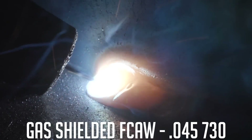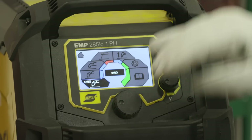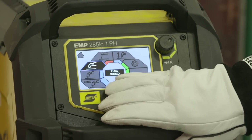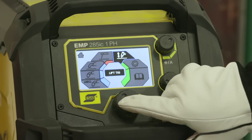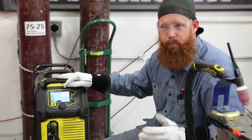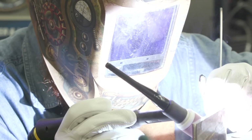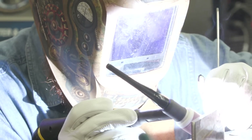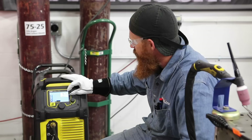We'll set up with gas tungsten arc welding first. We're going to be using the ESAB Rebel 285, and we're going to select the gas tungsten arc welding option — lift TIG or lift arc. I've done a couple of practice welds, and for eighth-inch diameter electrode on quarter-inch plate, I like it around 175 amps. So we're going to go ahead and set that. We're ready to weld.